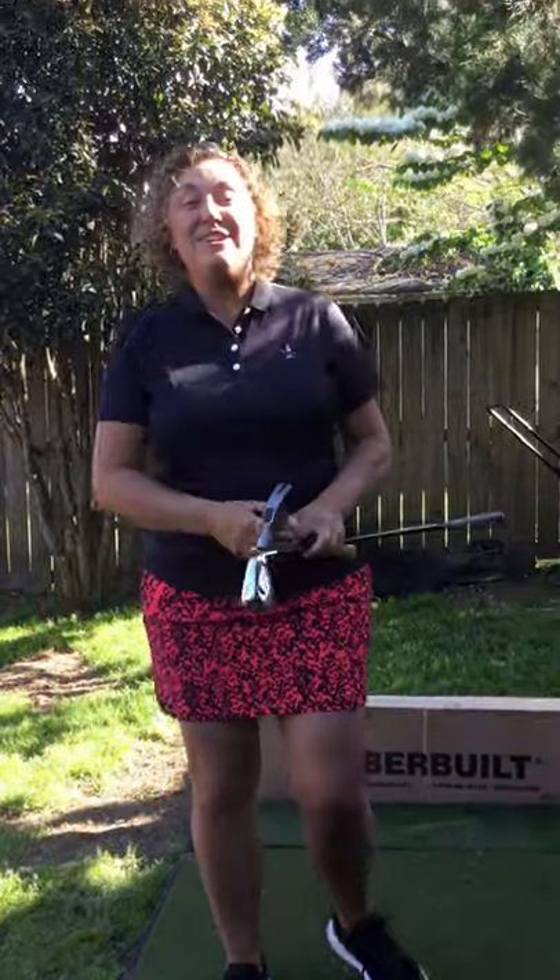This is Jennifer Hudson with Lifelong Golf, and here we have the hammer episode. Staying with our theme of household items to improve your golf game, we're going to learn how to become great at hinging the club and releasing it by practicing with a hammer.